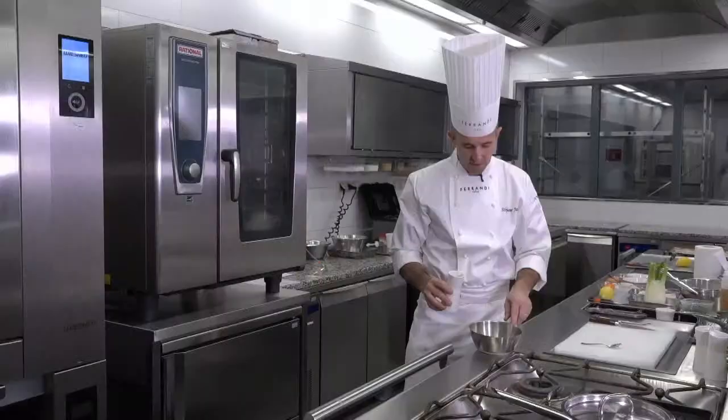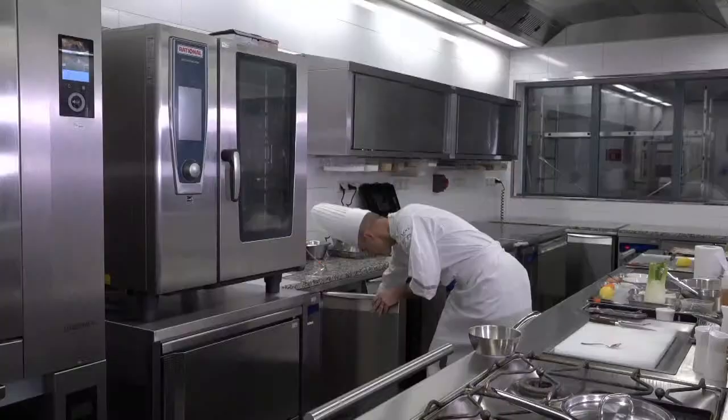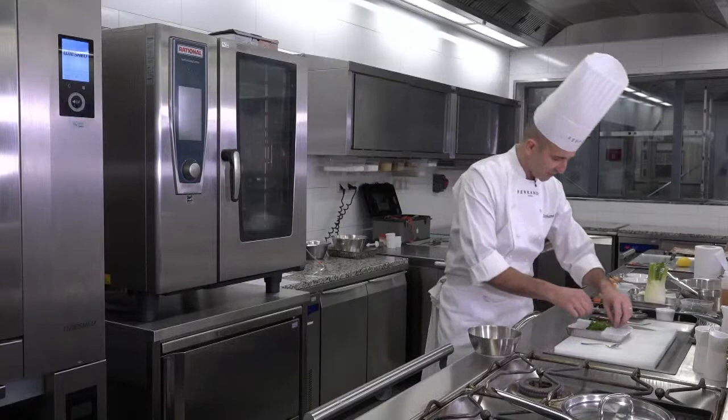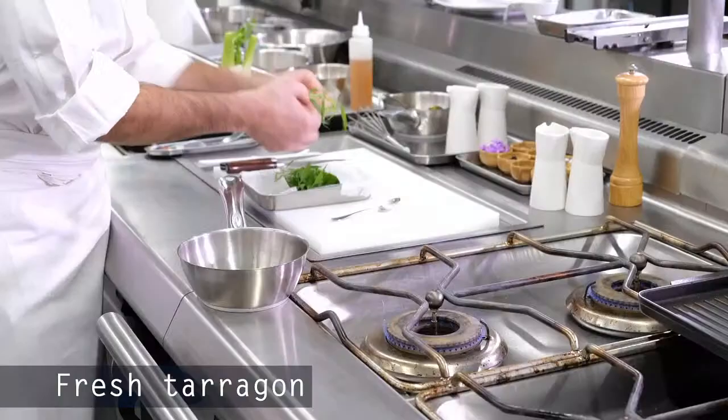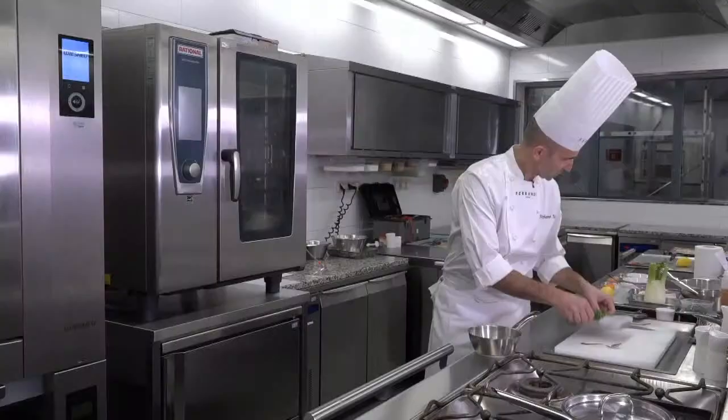This is white vinegar — this one is made with tarragon vinegar and normal white wine. And just to flavor that, we're going to add a little bit of fresh tarragon — a stem of tarragon that we will remove after — and a little bit of chervil too. Voilà.